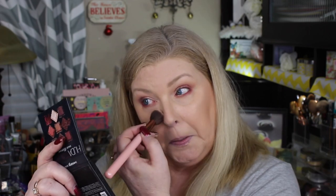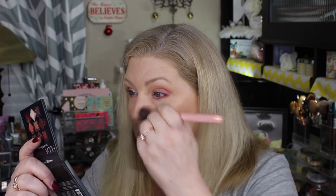I'm just going along the outer V of my eyes, not taking it all the way in. I've got a little bit more fallout on that so let's go in and clean that up again. So that is the eye look — let me go in and do some mascara and I will be right back.